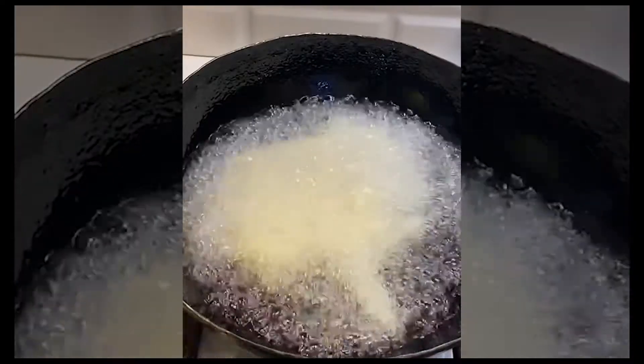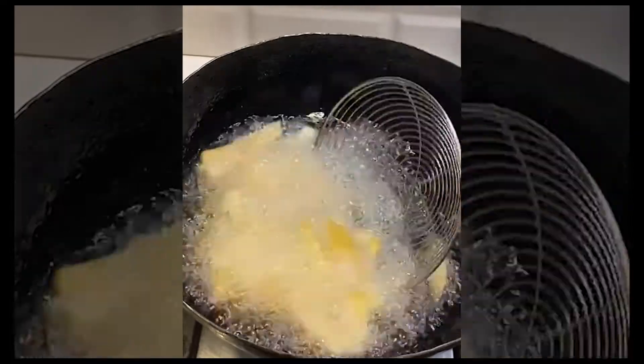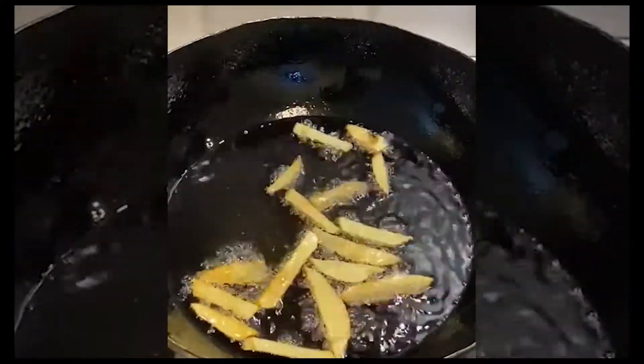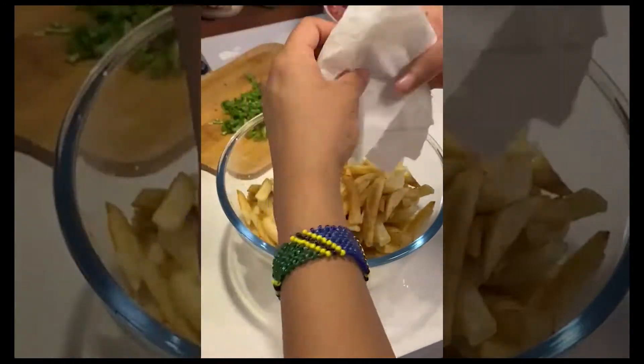Get the oil nice and heated and fry your french fries until they're golden. Once you've finished frying all the chips, set them in a bowl.